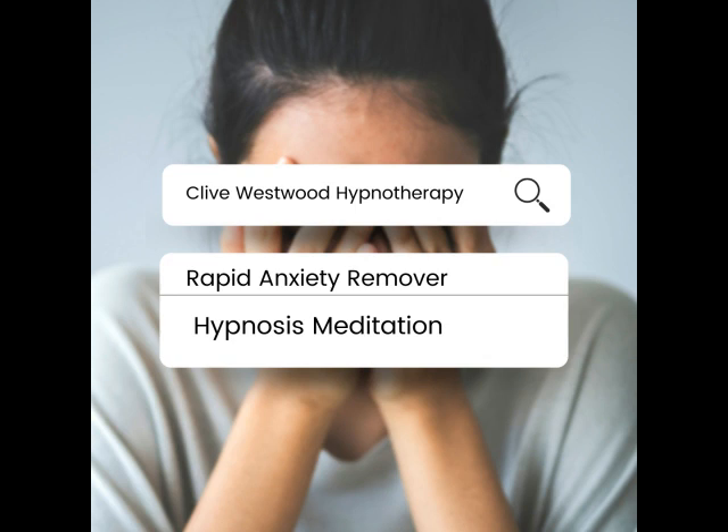Easily and comfortably, you are and feel safe and secure at all times, before, after, and during that situation. Every time you think about the situation, you feel safe and secure and relaxed. Even enjoyable. Even the thought of the situation will be exciting. Thinking or doing that action and being in that situation will now be exciting.